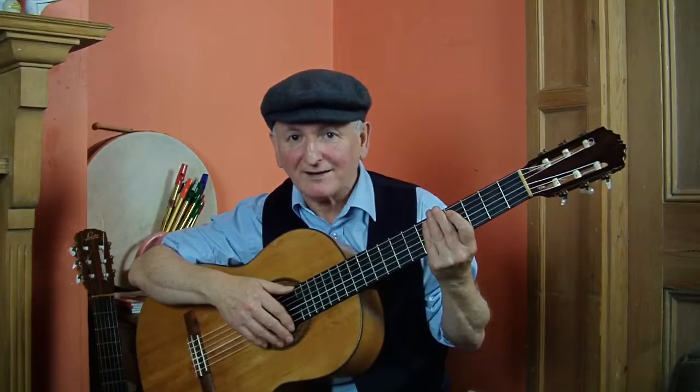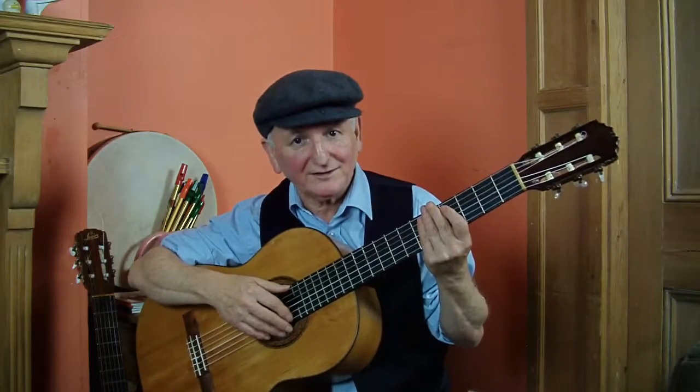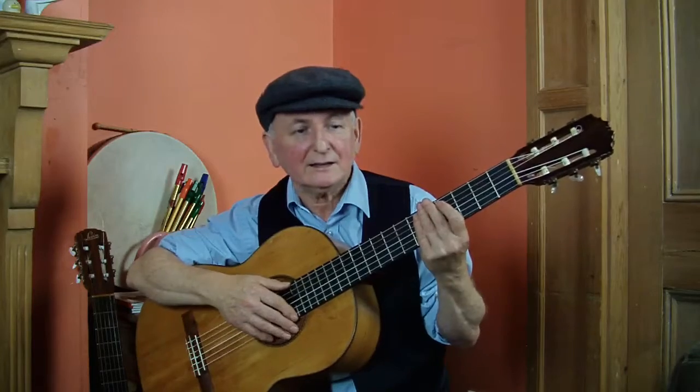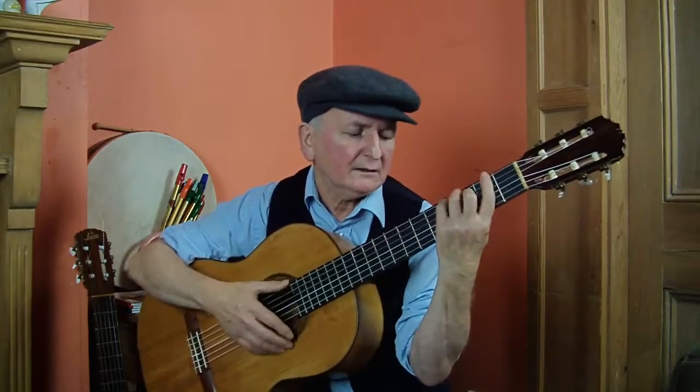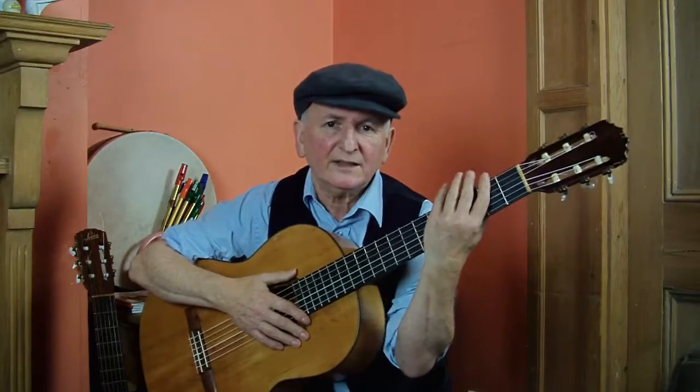Here we're going to look at playing bar chords and starting to play bar chords. Sometimes you see people playing like this, making all sorts of faces because their arm is twisted up here.